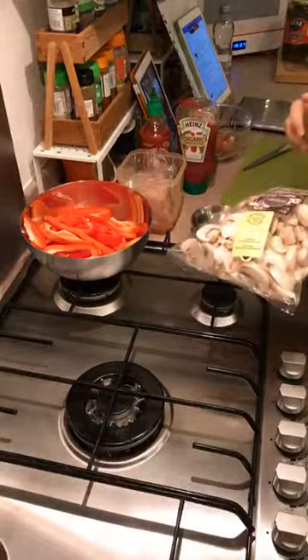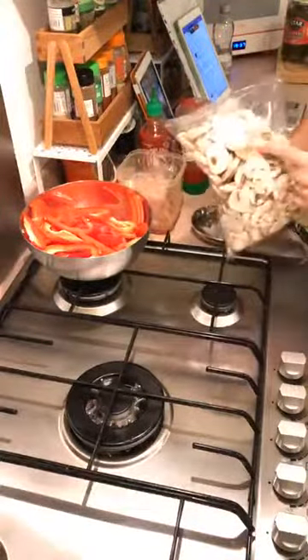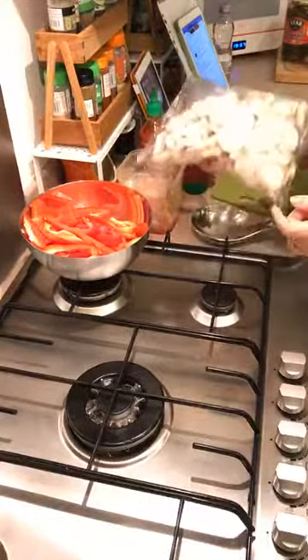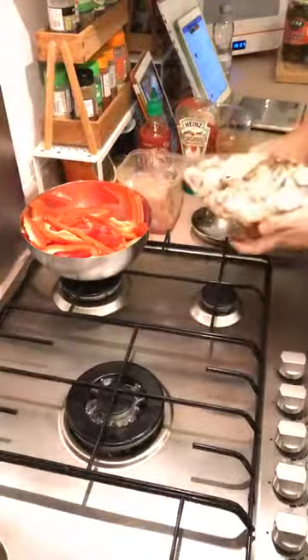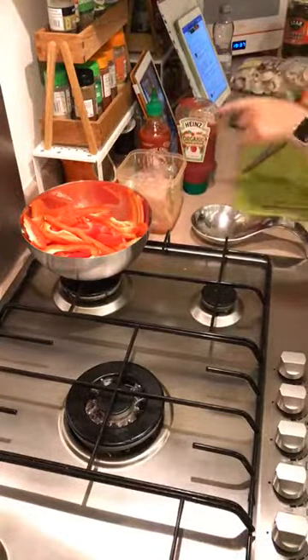One tip: this goes for salad bags and spinach too — once you open one of these, just put a bit of kitchen roll in and seal it with a clip. This will stay in the fridge for at least five days and won't go manky. It's definitely a tip for spinach because spinach can go manky really quickly. So that's prepped — next is my chicken.